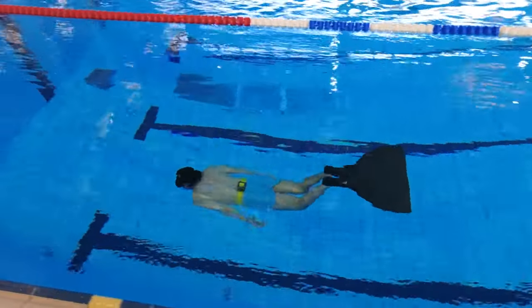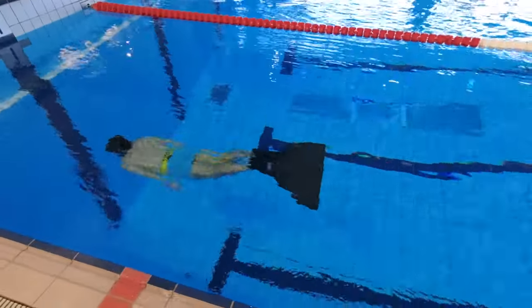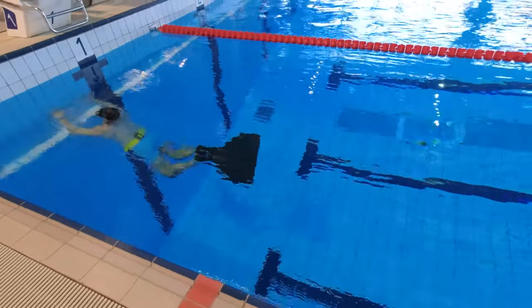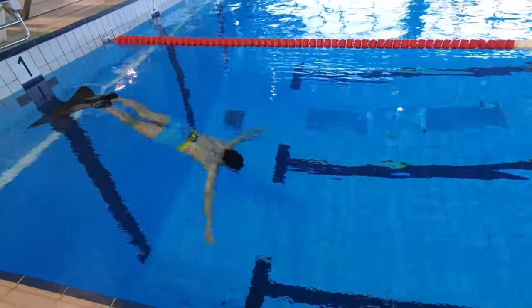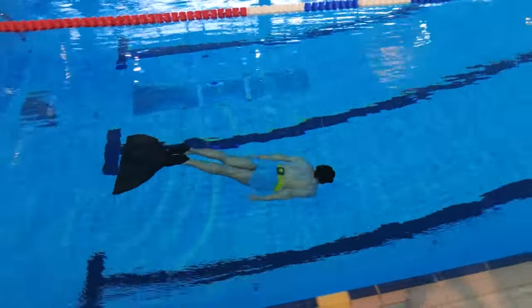Five: do a proper warm-up, meaning warm up your lungs and prepare your body for holding the breath. You do that by doing a breathe-up as explained in step four, then hold your breath as long as you can. Then breathe for a couple of minutes and hold your breath again.